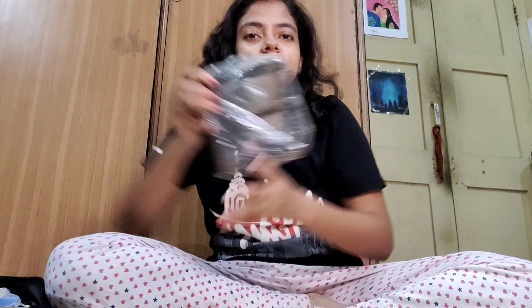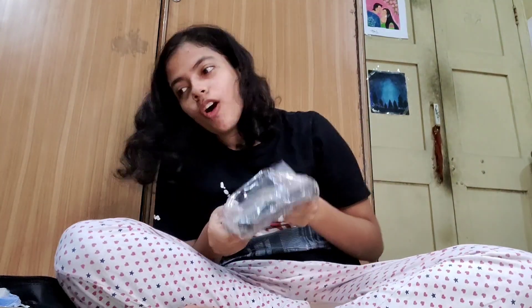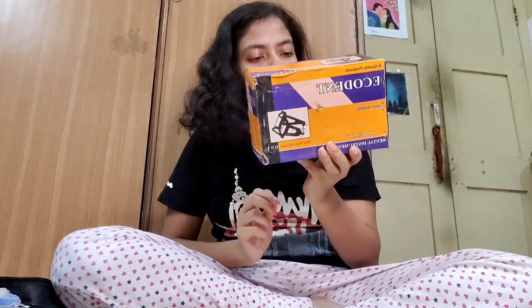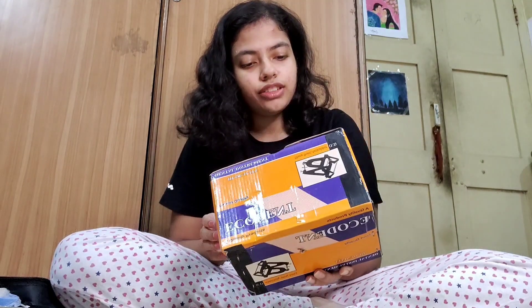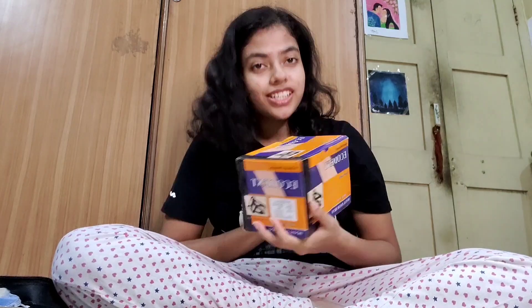Then we got this item, which I don't know what they call it, but we'll know by the end of this video because we are going to find out the names and functions of all these things. So next we have this thing called Ecodent, which is written as a three-point articulator. We are going to find out its function as well, so stay tuned.